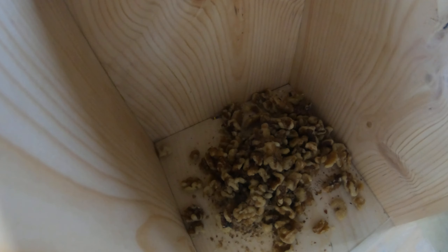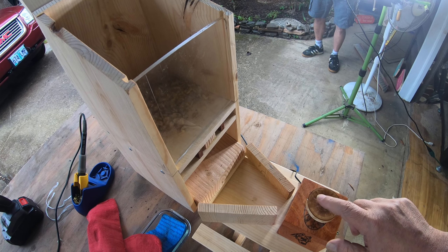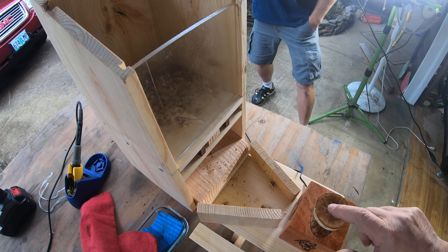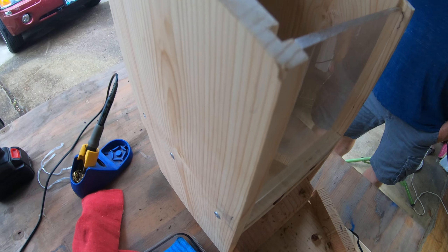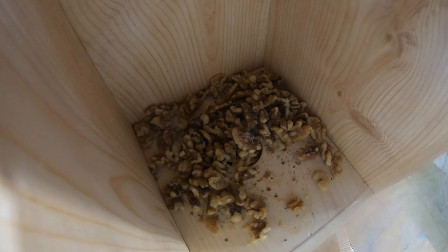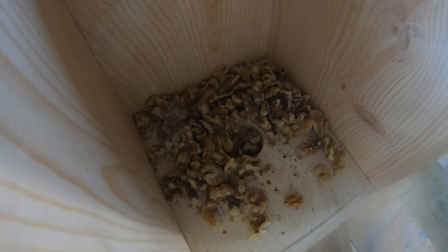It already blew up once. Here's the squirrel — he comes and steps on this and nuts come out. You don't have enough; you could force them down in there. You need a spring on this, connected to a little round thing, so it'll keep pushing pressure on it.